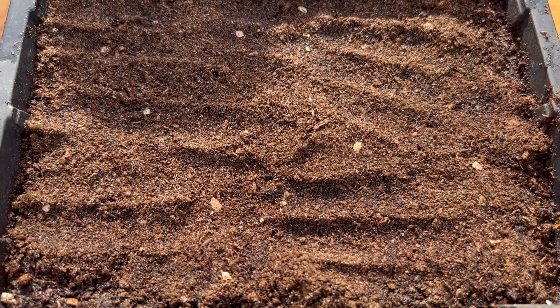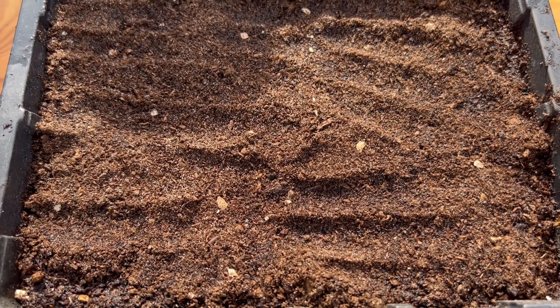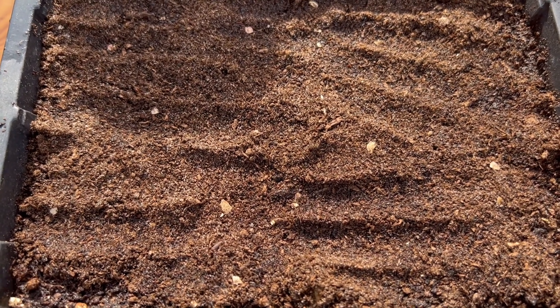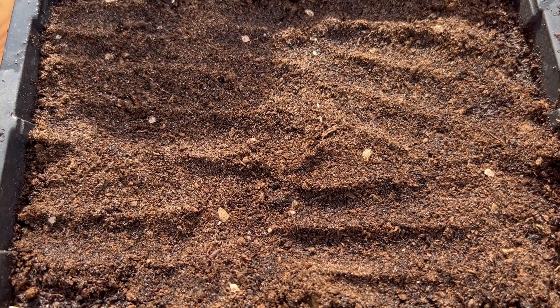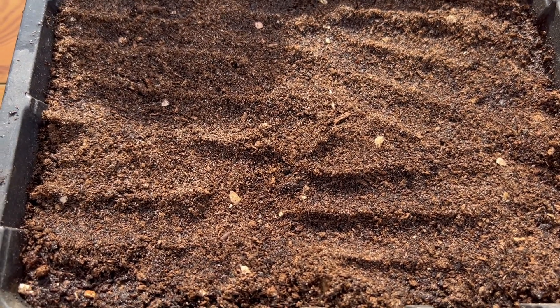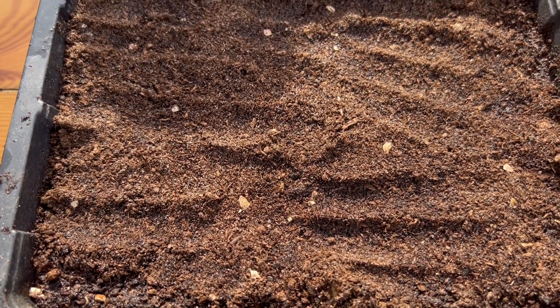You can start Phacelia off indoors in August-September time and then overwinter your little seedlings, or start it off indoors in February-March for earlier flowers. But actually Phacelia probably does best if you direct sow it — that gets past all of the leggy seedling stage and the potting on, and it's so quick to germinate that you'll have seedlings in no time outside. So let's have a look at direct sowing.